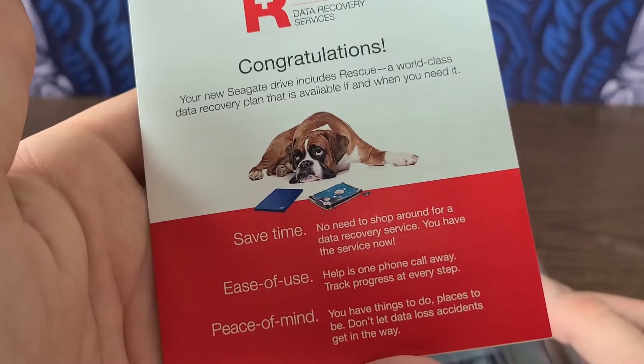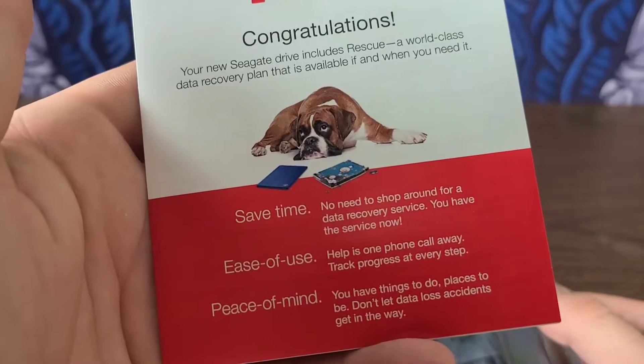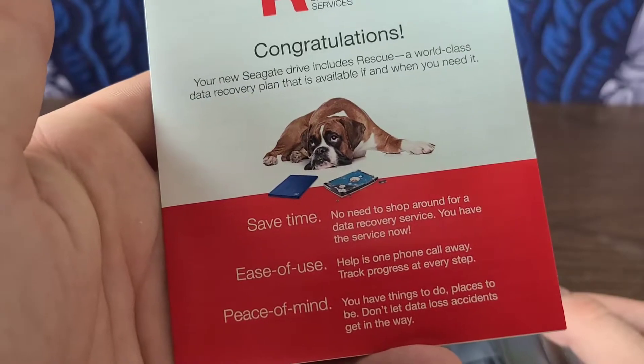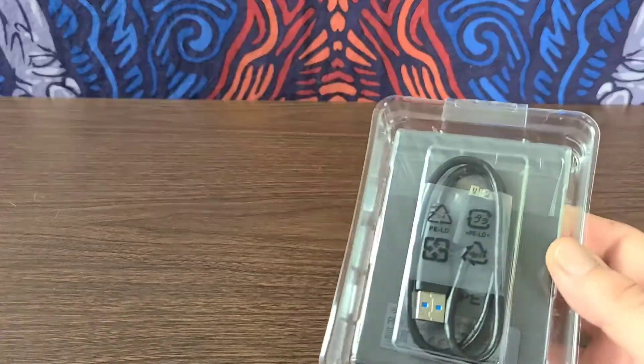Save time — no need to shop around for a data recovery service. You have the service now. Help is one call away. Track progress at every step. You have things to do, places to be. Don't let data loss accidents get in the way. I actually never heard of them, so that's the first time right there.